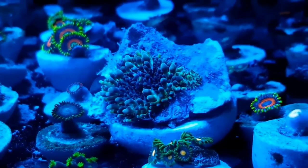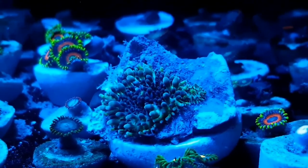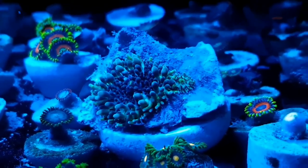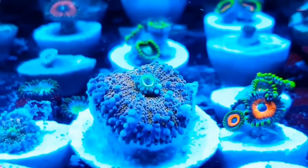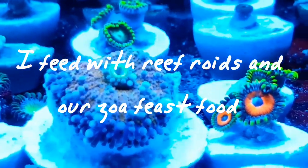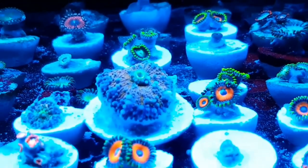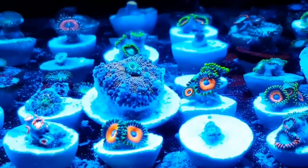From what I've seen, a lot of these tend to feed from the light via the zooxanthellae that's inside them. Some will take smaller crustaceans, zooplankton, Reef Roids, that sort of thing, and some even take slightly larger foods. You can see on this one his mouth's open because I fed the tank just a little bit earlier. They'll sort of curl up around the food until they've eaten it, but some just refuse to eat like that.